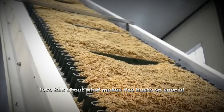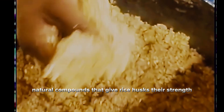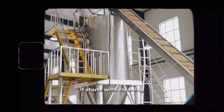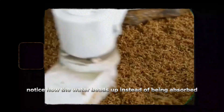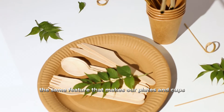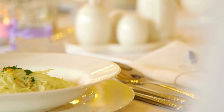Let's talk about what makes rice husks so special. That outer layer contains silica, lignin, and cellulose — powerful natural compounds that give rice husks their strength and durability. The process starts with cleaning and grinding the husks into a fine powder. Notice how the water beads up instead of being absorbed? That's the natural water resistance at work — the same feature that makes our plates and cups perfect for hot and cold foods, without leaking or getting soggy.